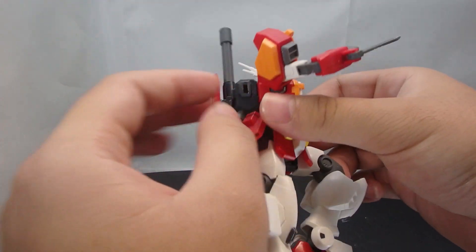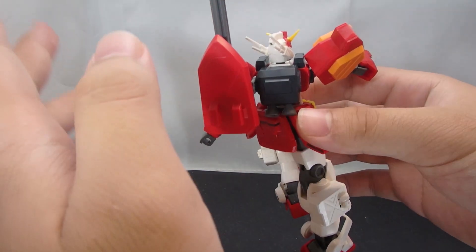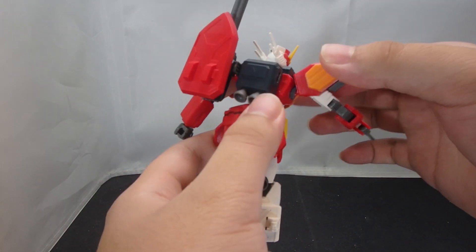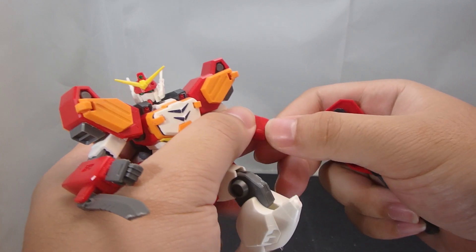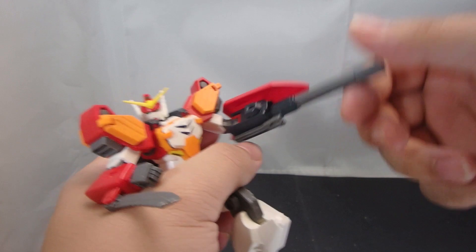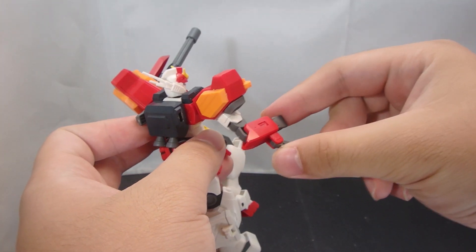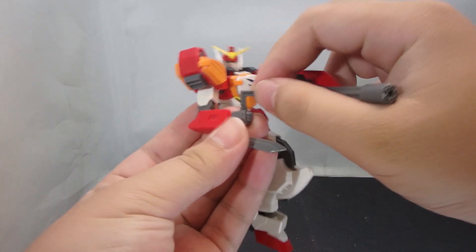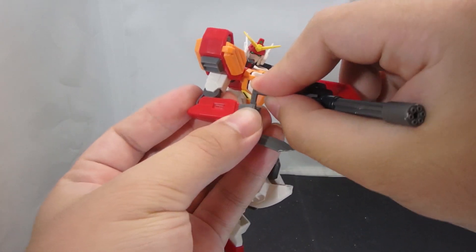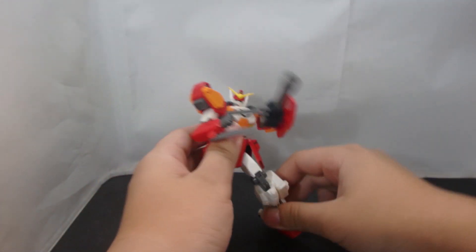Technically the adapter can work on the other side of the backpack since it has a hole there as well, but the shield will clash against the shoulder if put in on the reverse side. So what you want to do when using the gun is to take off the manipulator and then plug it in. And because of the Swiss Army Knife, it cannot be plugged onto the right arm. If you want extra support, the handle can come out and allow the other hand to hold onto the Beam Gatling Gun as support.